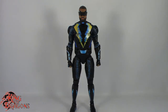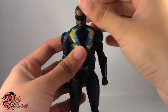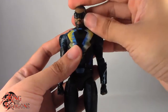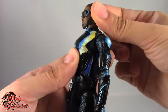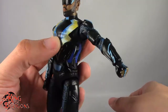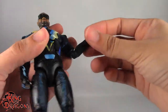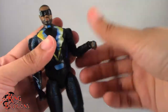With his comparisons out of the way, let's run through his articulation. Black Lightning sports the standard Multiverse articulation. He has a ball joint in the head that goes up and down but doesn't have any upward neck movement or head tilt — mainly looks down, looks straight, and rotates. Arms are on ball hinges but only go out to about 90 degrees. They do a full 360. He has a bicep swivel, a single elbow bend giving 90 degrees with rotation at the elbow, and a swivel and hinge at the wrist.